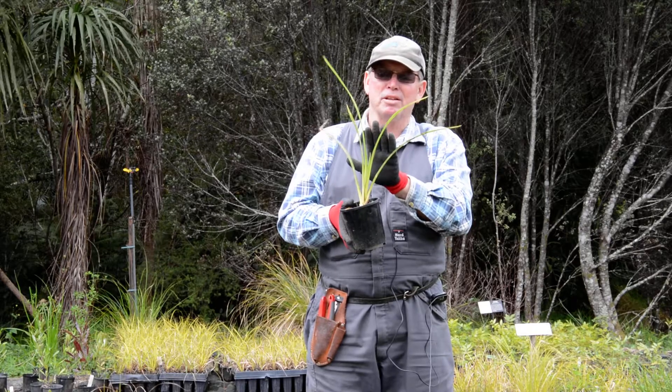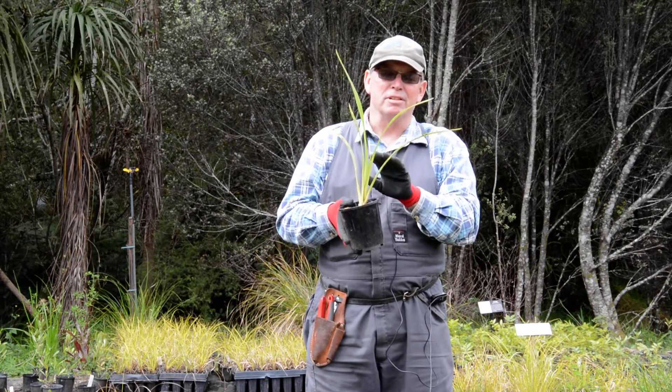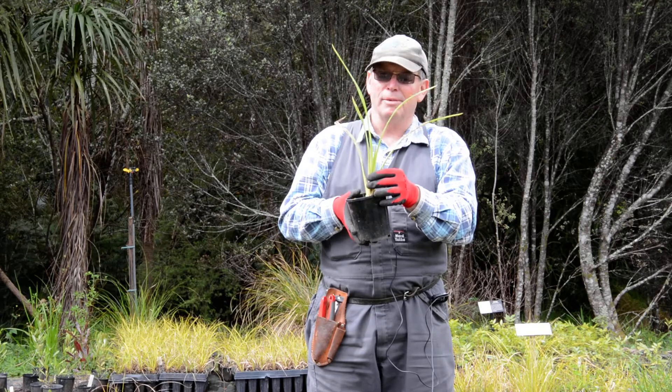A great flower spike in spring — set your clock by it. Birds love it; it'll draw the tuis in for kilometres around.